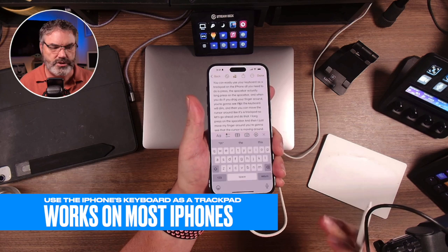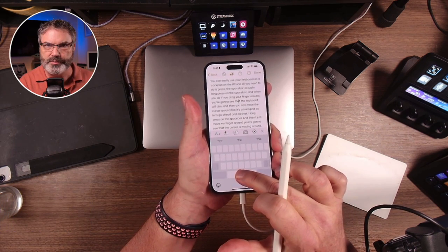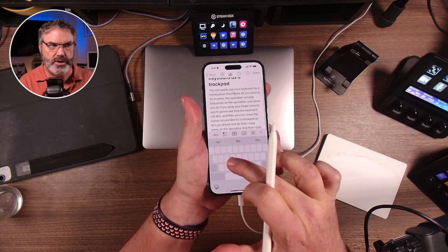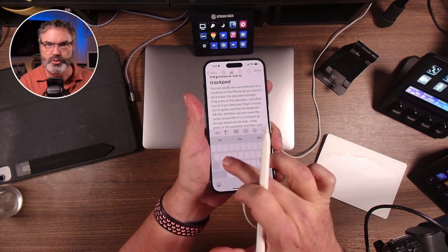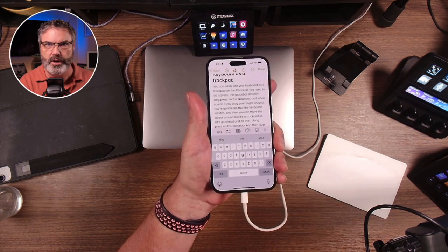Let's go to an overhead camera to see how this works. I have the keyboard showing, I long press on the spacebar, keyboard disappears, and now as I'm dragging this around, that cursor is moving around. When I let go, it'll drop where I let go.